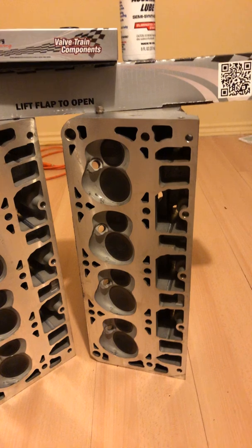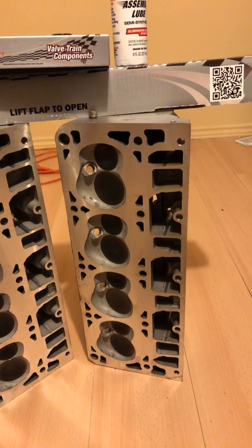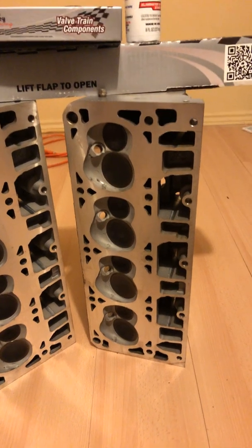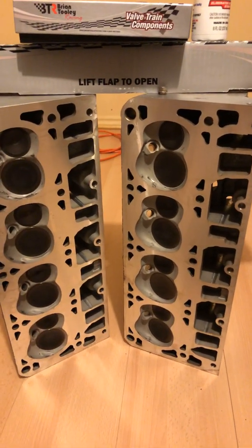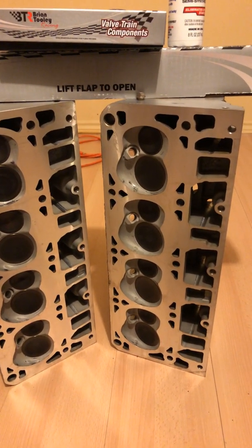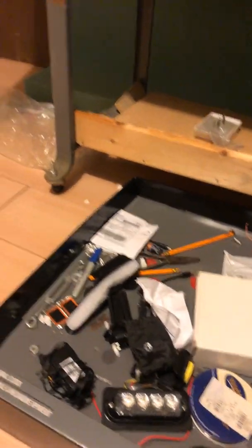The deck height — this engine used to be an L92. It came out of an Escalade, which is pretty well an LS3. The only difference is the exhaust or intake valves — I'm not sure which ones — they're lighter and have some chemical, a nitride or whatever they call it, to cool the valves quicker. Other than that and the camshaft, it's the exact same engine. So I converted it and took the variable valve timing off.